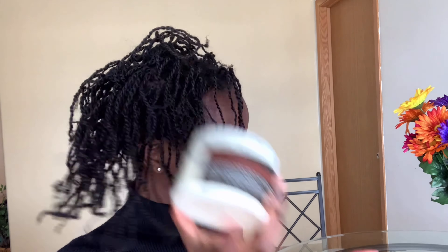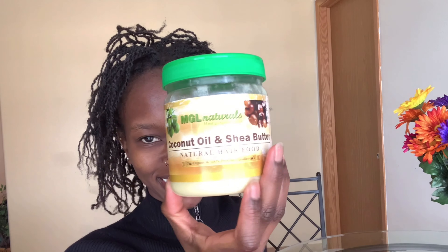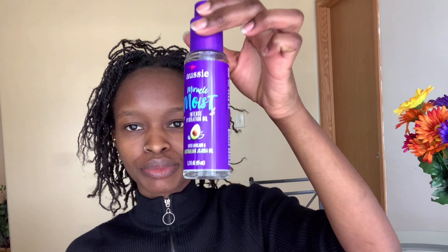The products are: TJN Daily Buttercream Moisturizer, MGL Naturals — which is a combination of coconut oil and shea butter — Ozzy Miracle Moist Hydrating Oil, some water, and some scrunchies.